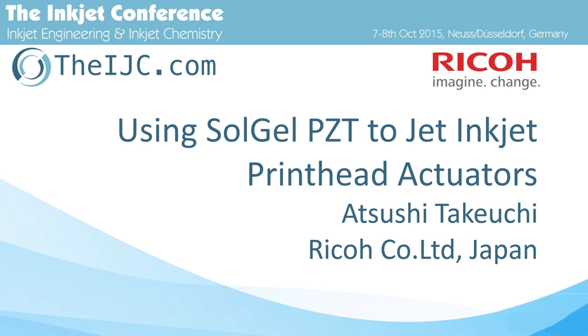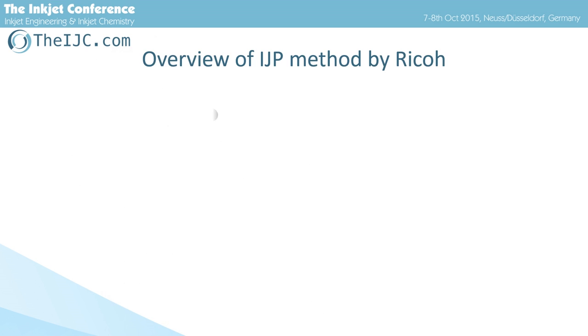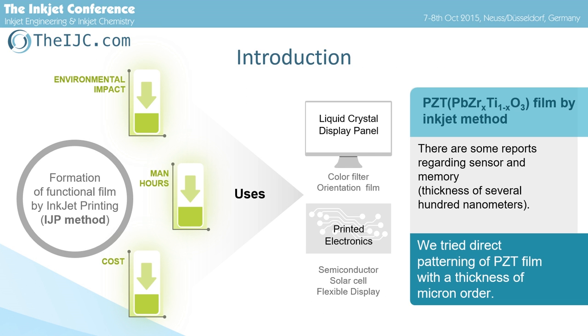I'm talking about using the sol-gel PZT to jet inkjet print head actuators. Inkjet printing is demanded for application to industrial usage due to the reduction of environmental load, man-hours, and cost in the manufacturing process.